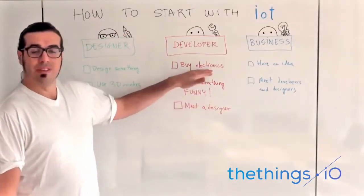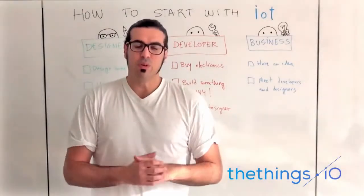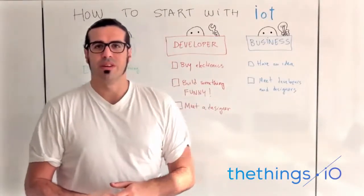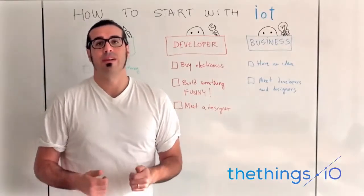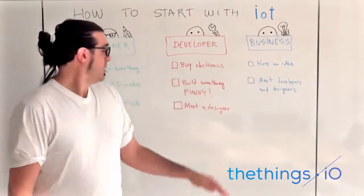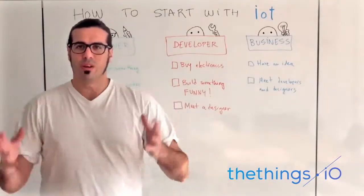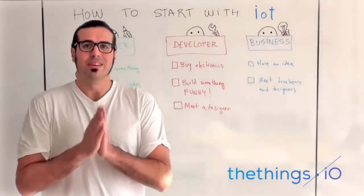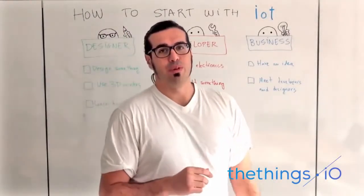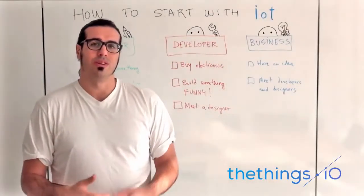Second, when you have the electronics at home, build something funny. If you want to spend your weekends on this, you need to have fun hacking electronics — that's my suggestion. And finally, if you're a good developer and you build some stuff, please meet a designer. He or she will help you a lot in improving what you are building or developing.